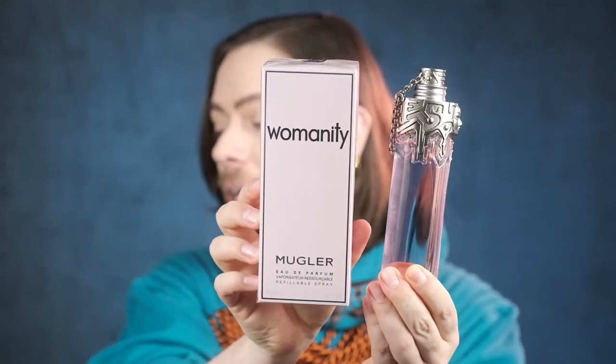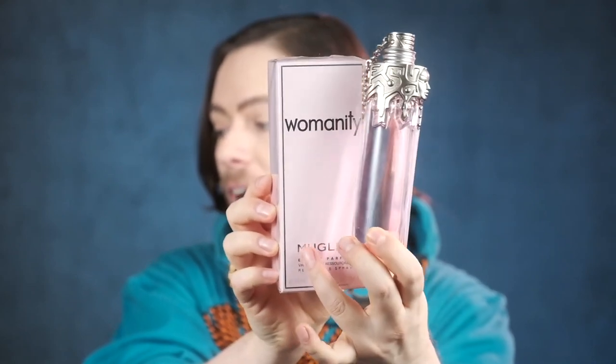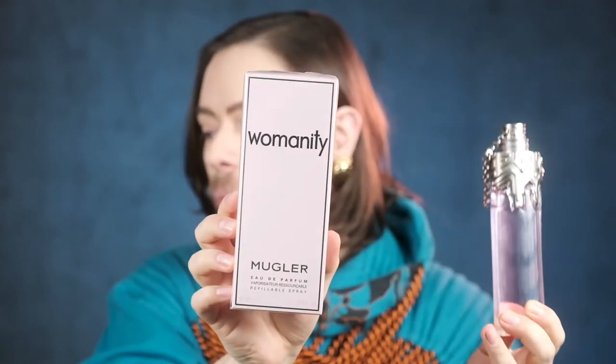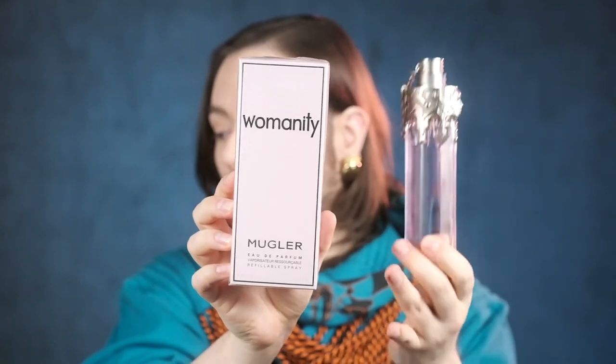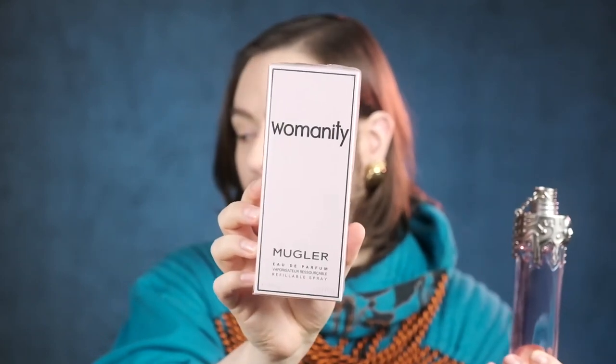First and foremost, I do have the current, relatively current formulation of it. As you can see on my box of this 80ml refillable bottle, we have the relatively new Mugler font — not the old font, which was more curved, round, and organic. This is the Mugler font since Mugler has been taken over by L'Oréal.